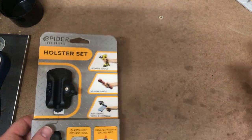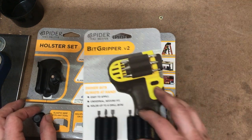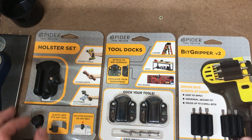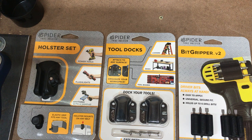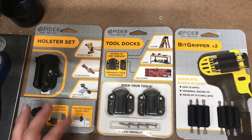I just wanted to show you guys these and get your opinion — maybe you've already used them. Either way, I thought I'd give it a shot checking out tools they want to send me. I'll say it straight up: if they're good, they're good; if they're not, you'll hear about it too. It's not a situation where because they sent me something free I'll give it a good review no matter what. Let me know what you guys think and I'll catch you later.